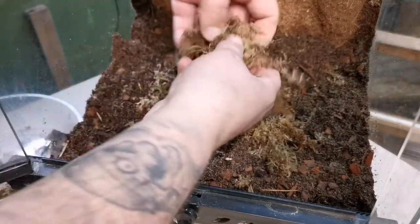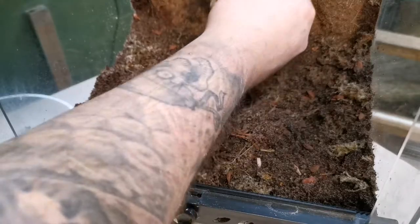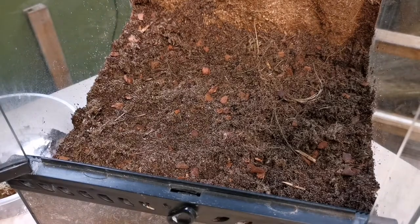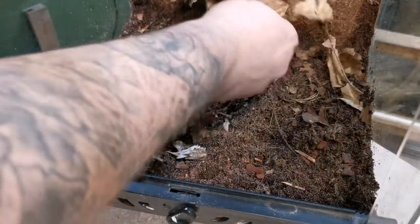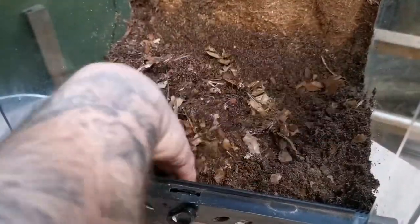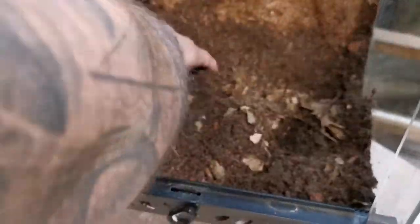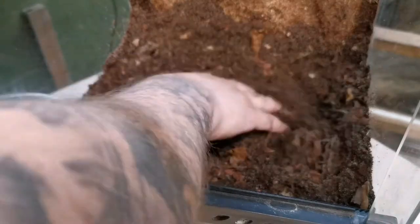I buy my sphagnum moss in a block, dried, so I can store it. I break a block in half or make up a whole block when I need it, which is easier than buying it loose in bags. We're going to chuck in a little bit of leaf litter as well — the majority of the leaf litter will sit on top, which helps the centipede feel safe and secure before she starts making burrows. This will also help the leaf litter break down into the soil and start the bioactive process, giving insects something to munch on.